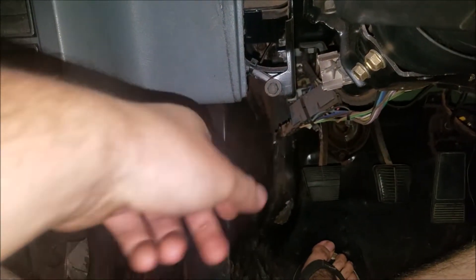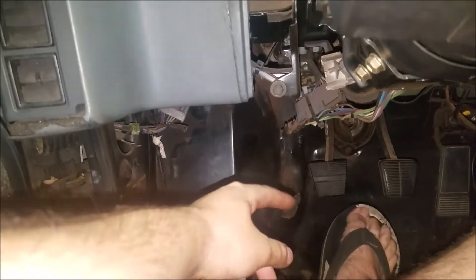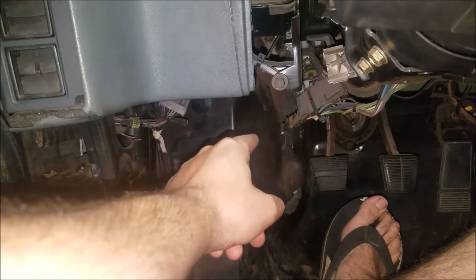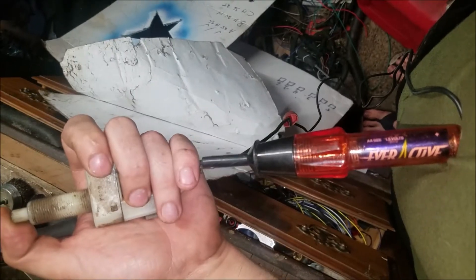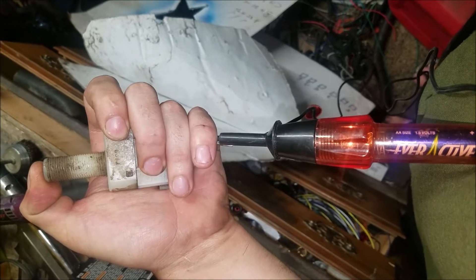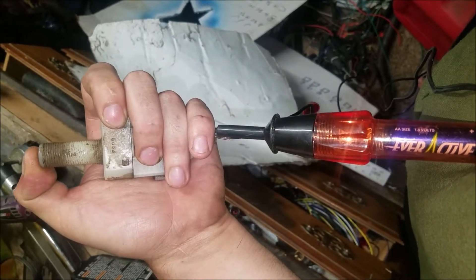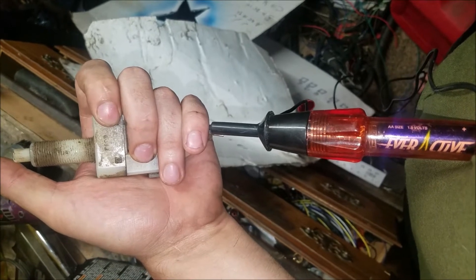I'm gonna test that with a test light — it's got an alligator clip on one side and you touch it and step on the pedal, and as long as it makes contact or completes a circuit it'll light up. When I do it, it's lighting up when it's in — and when you're stepping on the clutch it's like this. So it's kind of the opposite of what we need.